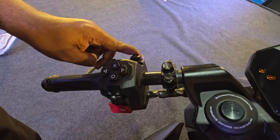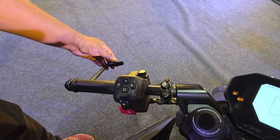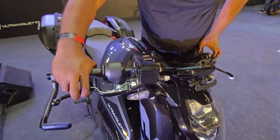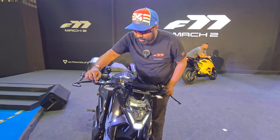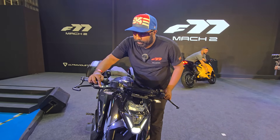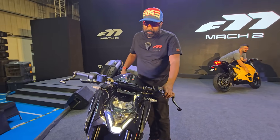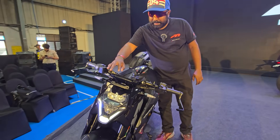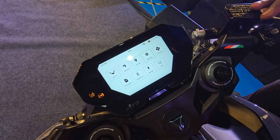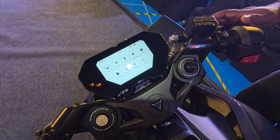You also have a hazard light switch. You have these beautifully crafted protectors which act as lever protectors, especially from the front brake, and it comes with an adjustable lever as well. Focusing back on the speedo console, you can see the sidestand deployed warning — everything is so intuitive, perfectly made, and practically thought out.